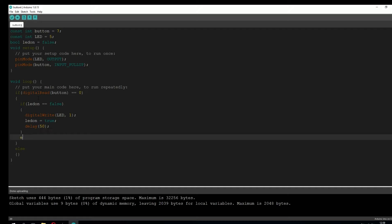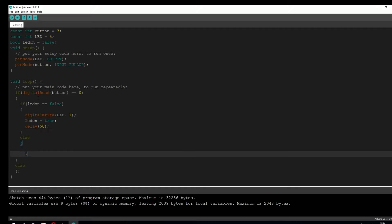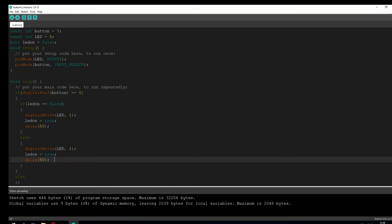Now we're going to go into the else statement. So if the LED light is already turned on, we're going to set digitalWrite to 0, which is going to turn off the LED light. We also have to tell the code that the LED is now off, so we set the bool variable to false.